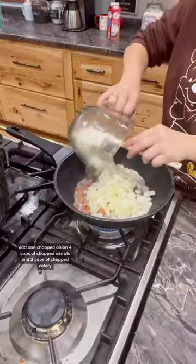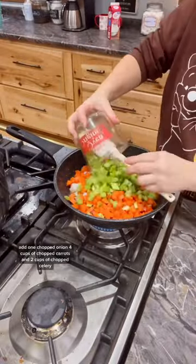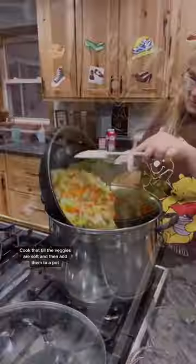Cut one pound of bacon, add one chopped onion, four cups of chopped carrots, and two cups of chopped celery. Add one tablespoon of garlic and one stick of butter. Cook that till the veggies are soft and then add them to a pot.